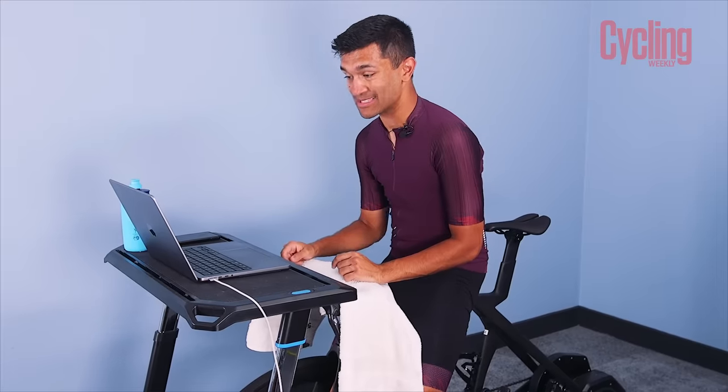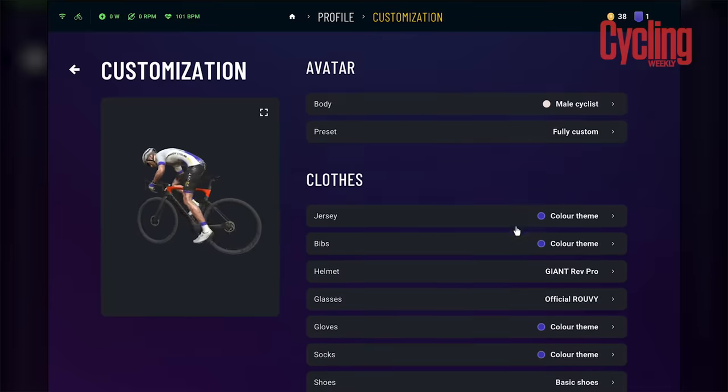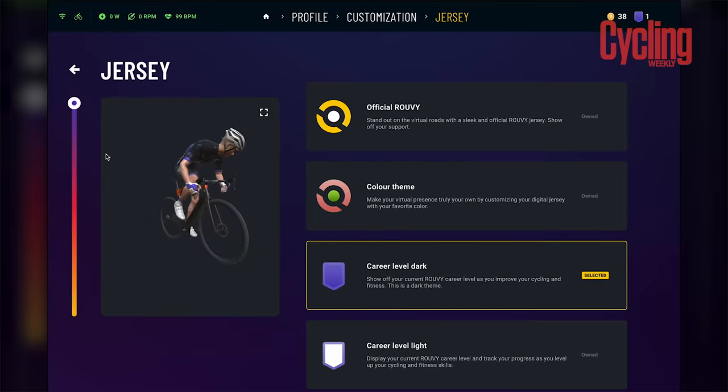First things first, I'm going to go in and customize my avatar to make it look a little bit more like me. This is the very important stuff — fully preset jersey color theme. We've gone dark, go stealth.